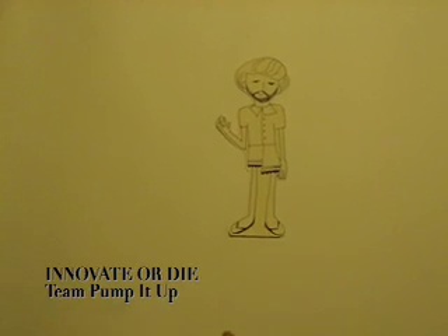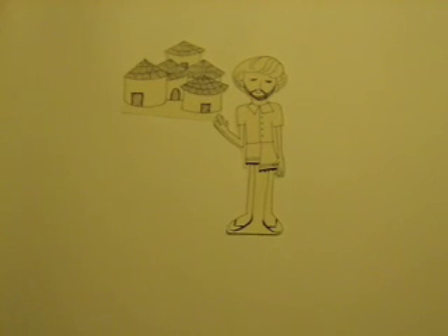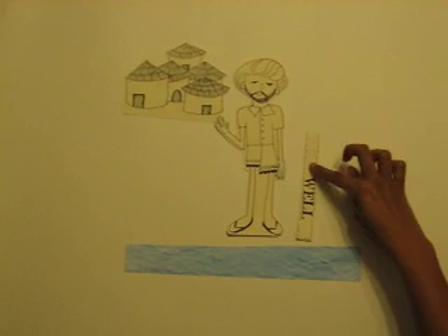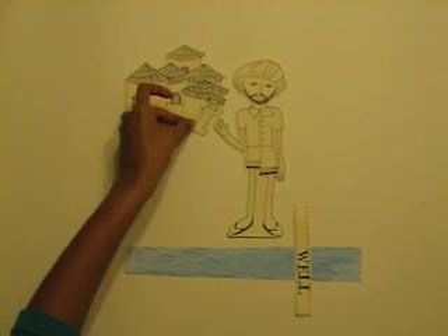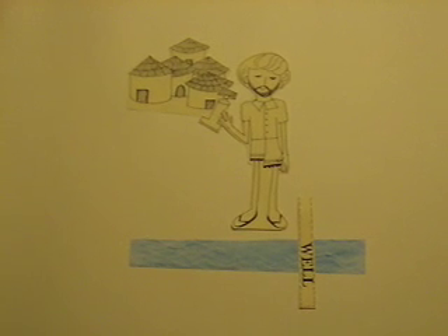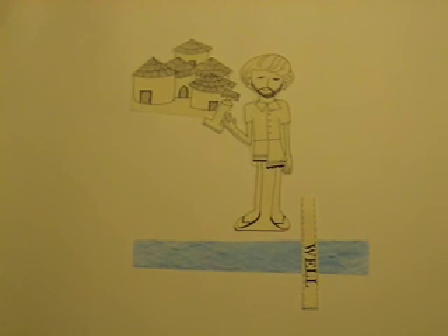Imagine a farmer who lives in a rural village in a developing country like India. He relies on rainwater for his fields, but he also needs water for drinking, so he digs a well to reach the clean groundwater. Ordinarily, the farmer has to draw this well water by hand. He could get a hand-operated pump — this is inexpensive and a good way to make sure a contaminated bucket doesn't pollute his groundwater, but it requires manual labor.